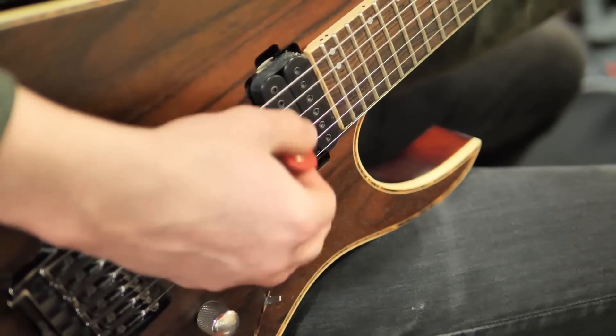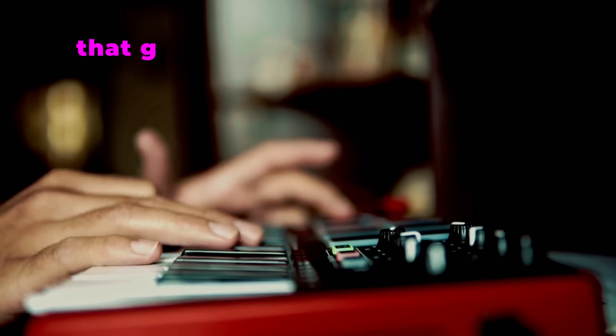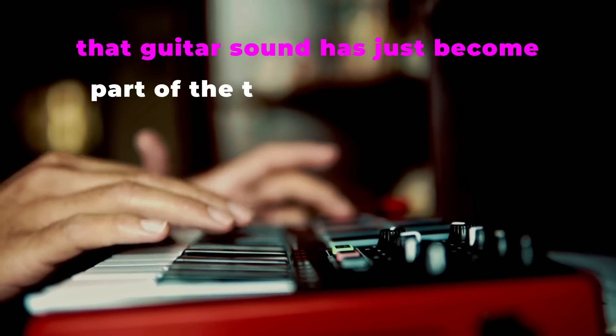Particularly with heavy guitars, it's become such a trope that it actually no longer even sounds heavy anymore. It's almost like the equivalent of using a string pad — that guitar sound has just become part of the texture of the music.